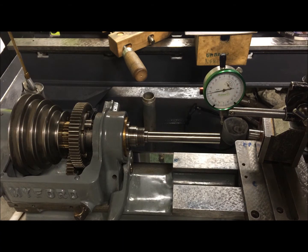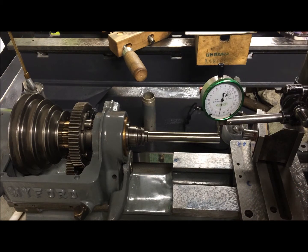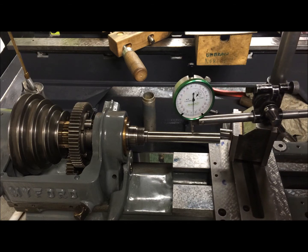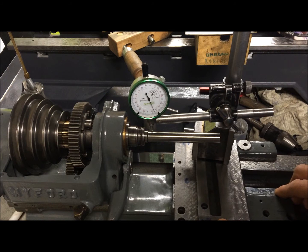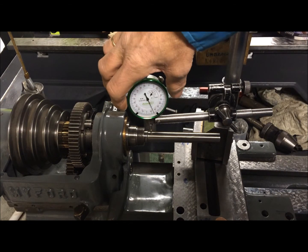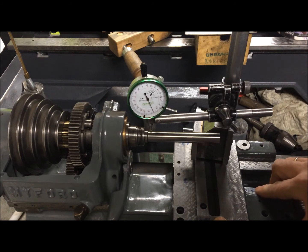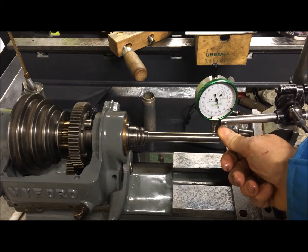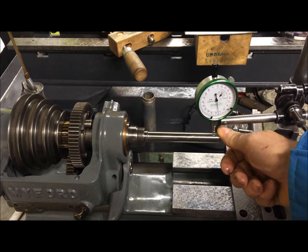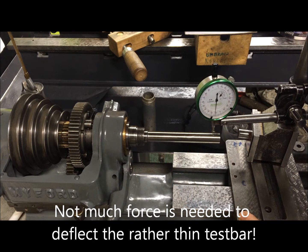So now we can do the test with the saddle on. We're going in and it's rising — no, it's going lower of course. From here, if you see right there, it's rising. A little gentle touch here will deflect it; this test bar is a little bit flimsy.